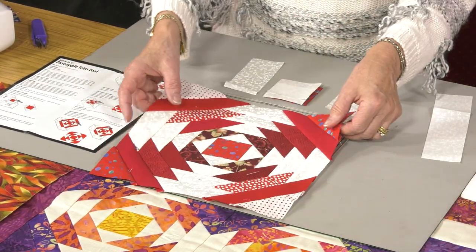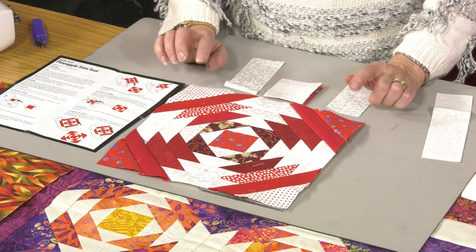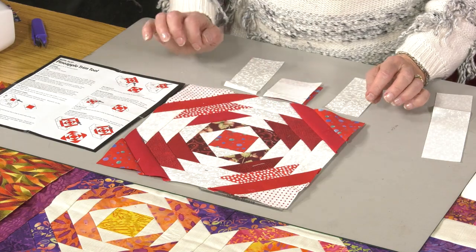I'm going to talk you through today making a block that's red and white. So this is one that I have made previously and this is what we're going to be aiming for.